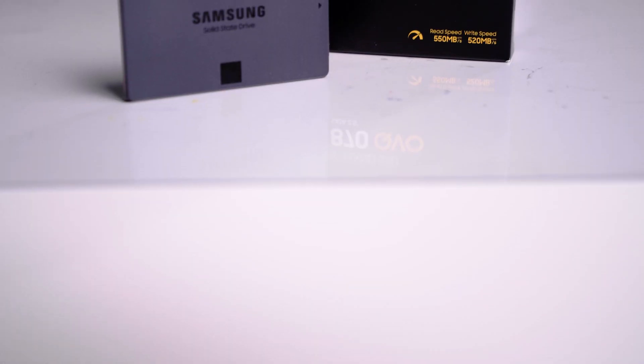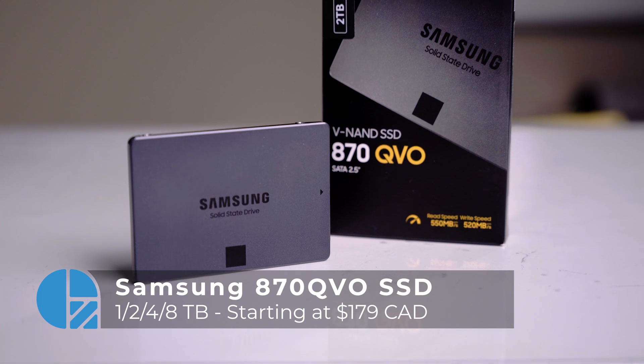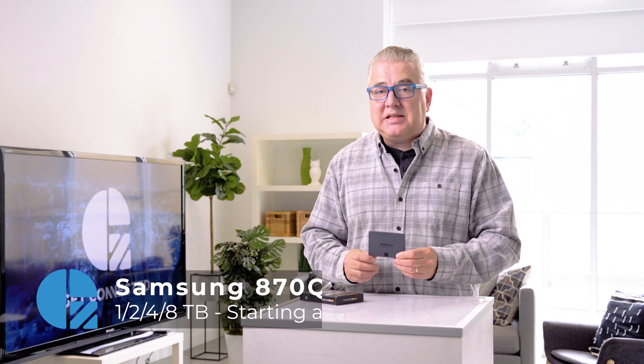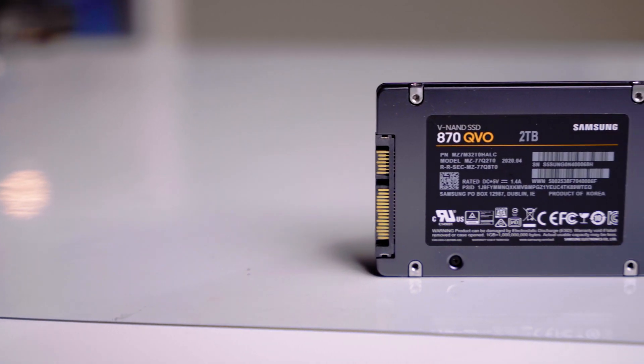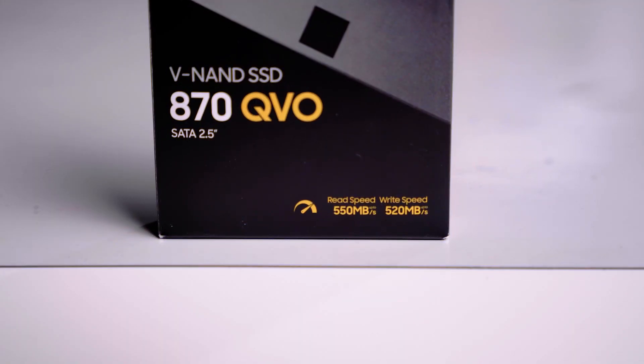Today we're having a look at the latest from Samsung — they're one of the leaders in SSDs. This is their 870 QVO, and it comes in a number of different sizes, starting at one terabyte and going all the way up to eight terabytes, which is phenomenal. We've got the two terabyte version, and the speeds are pretty good: 550 megabytes per second read and 520 megabytes per second write. Let's go down to the Get Connected Lab.